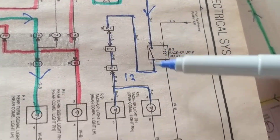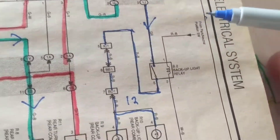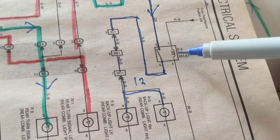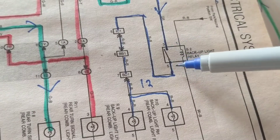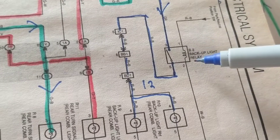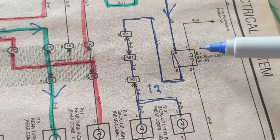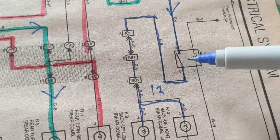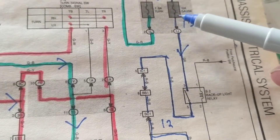In this instance, this fuse is responsible for the reverse lights. The basics of a relay: current flows through this coil, energizing it, closing the contact from pin three to pin five. When this is energized — pin one, pin three of this backup light relay — a magnetic field forms, the armatures pull down, and the contacts from three to five are closed. That allows current to flow.